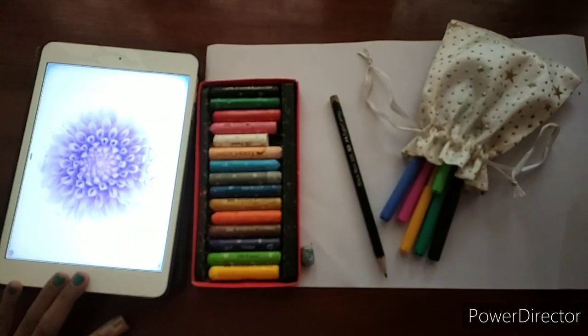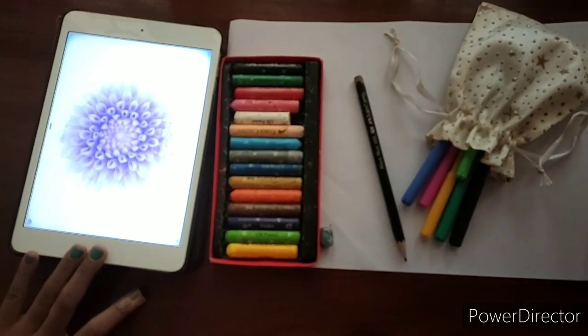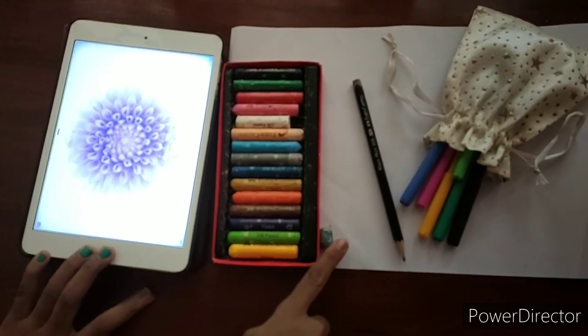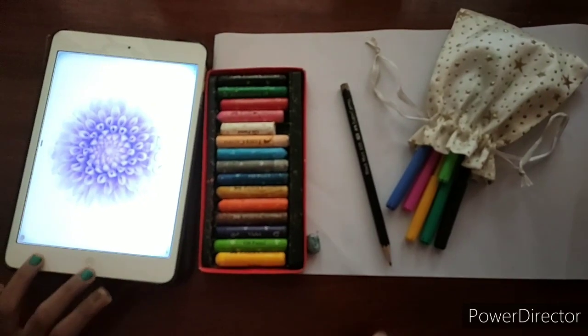I'll try to do one picture from Draw So Cute. The things required to draw are a tablet or a smartphone, crayons, eraser, pencil, and markers.